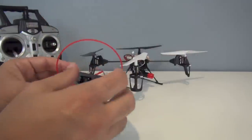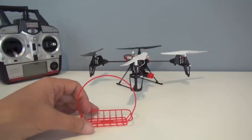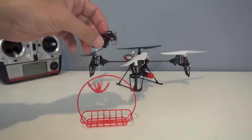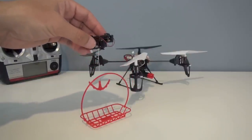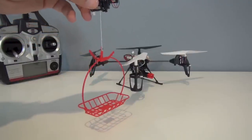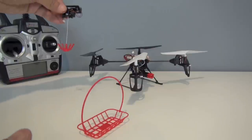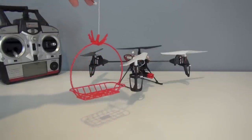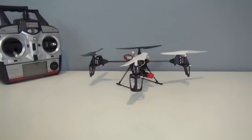Probably the most interesting accessory is the hoist, because it's the most challenging. You've got a basket you put together and then the hoist itself — you're just trying to snag it. Very hard to do. I did it one time just for the video, but it's difficult and I was definitely crashing trying to do it. The hoist goes up and down and you've got about a foot and a half or so of string. It does work — kind of an interesting little accessory.